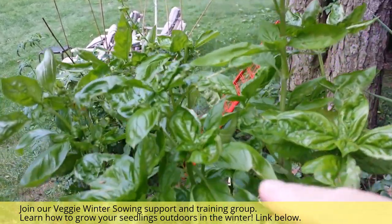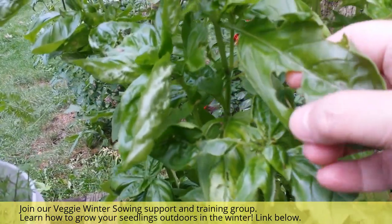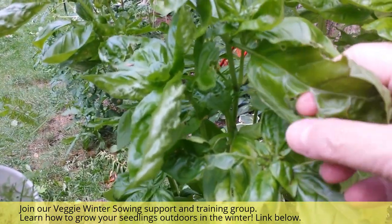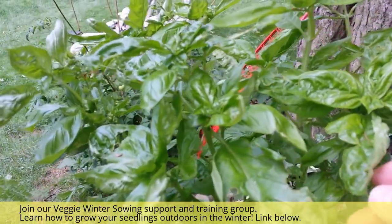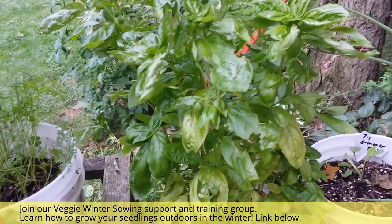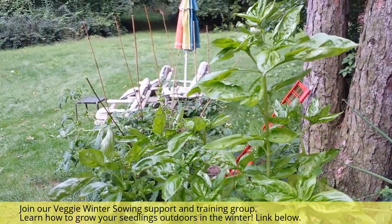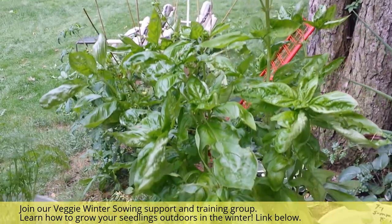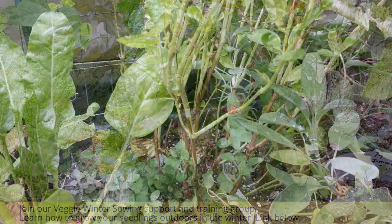We've had a really hot summer. They look a little bit wilty but they're fine, and they have a few bug bites in them. I will definitely use leaves that have bug bites — I just pick off the buggy part and keep using it. This is what they look like, and you can just have it going all summer long.